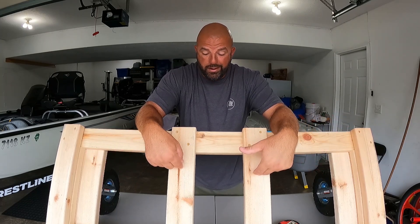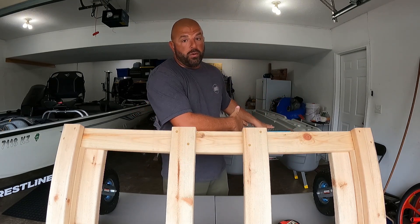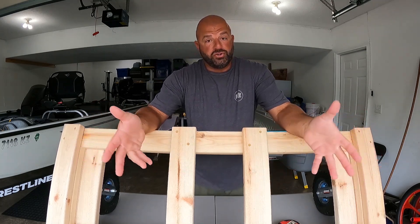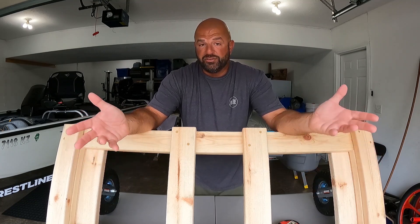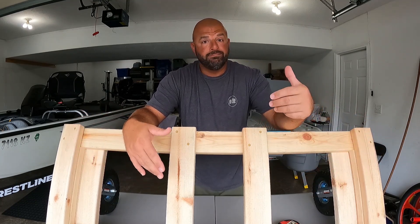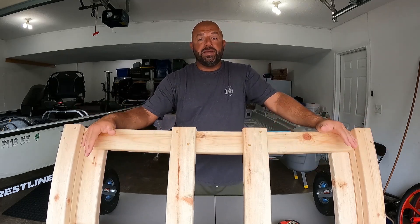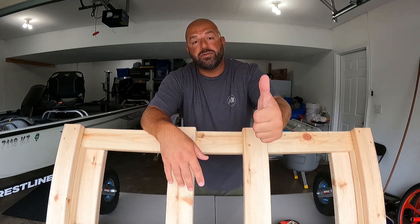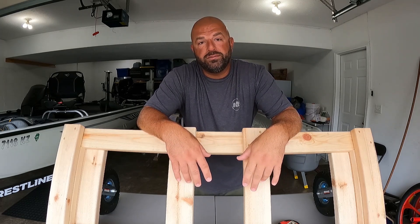Overall guys, very simple design but pretty versatile. These two inner two-by-fours are what make it more specific to the Pelican, but if you skip them or adjust the length, you can use this design for really any small boat — aluminum john boat, whatever. Hopefully you guys enjoyed the video. If you did, be sure to smash the thumbs up. Love you guys, see you on the next one!